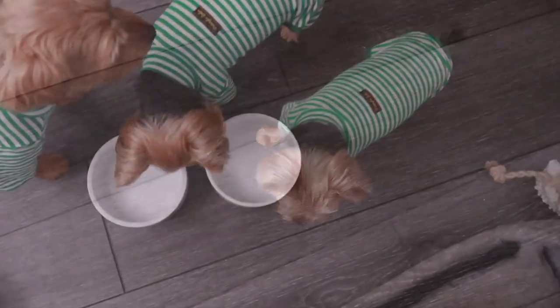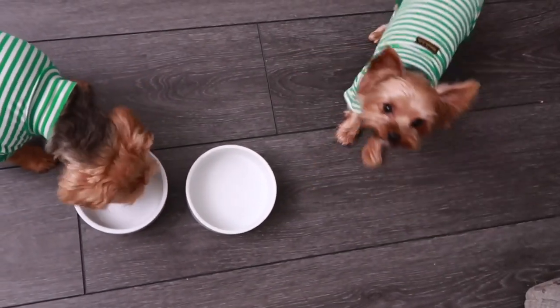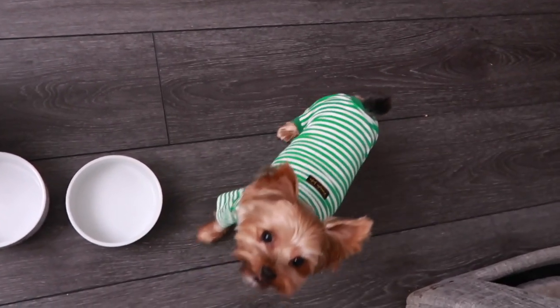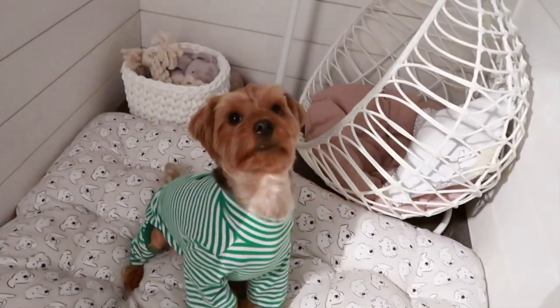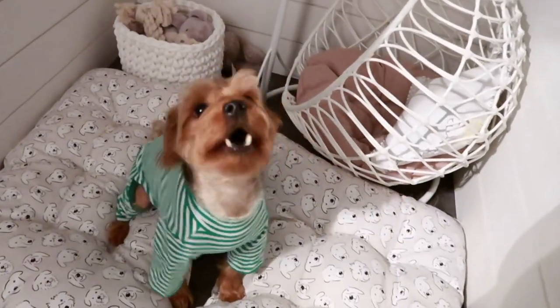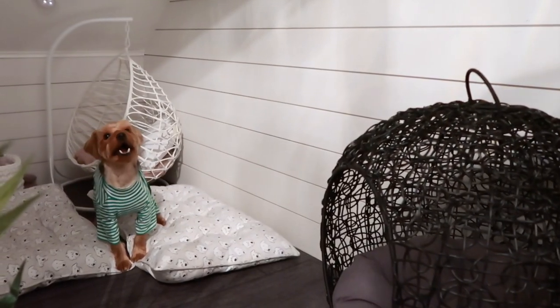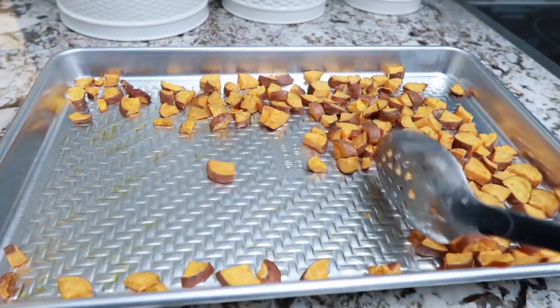If you're not subscribed to At Home with Bentley and Albert, Bentley and Albert would love to have you as part of our family. Definitely click that subscribe button and also click that bell in the description box below to know when they post their videos. Bentley and Albert post every Tuesday and Thursday on this channel, so I hope you will subscribe.